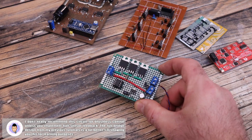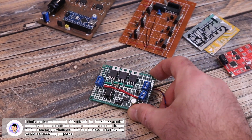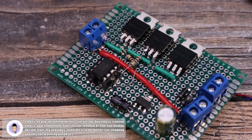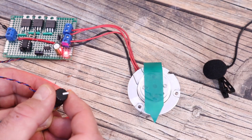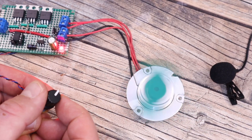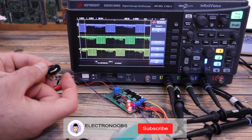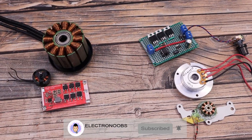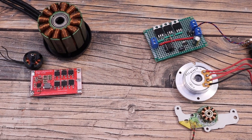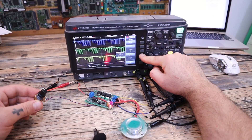In this video I will show you this half-bridge ESC, what's the deal with the common point on some brushless motors, the components I use, and we'll make the circuit on a PCB and run some tests. Please keep in mind that this circuit has no feedback and is not close to the results of the full-bridge ESC from my previous video — I'm showing you this circuit just for learning purposes.